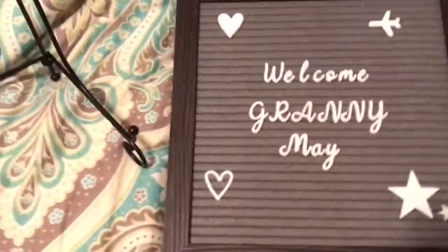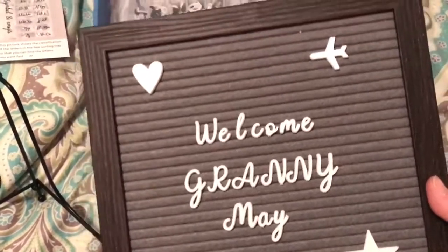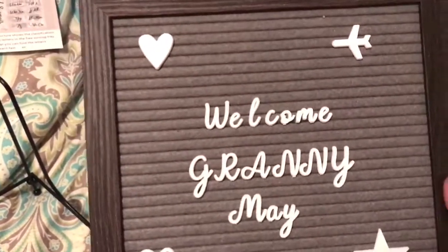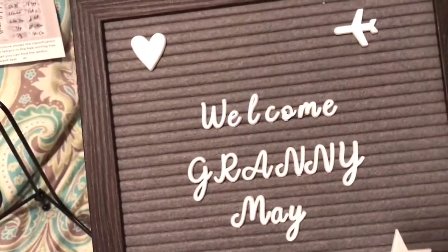Hey guys! I got this really cool new letter board. First of all, I love that it's gray, but I also love that it comes with cursive letters. We're always saying our kids need to learn cursive, so this would be really cute to even use to teach them.